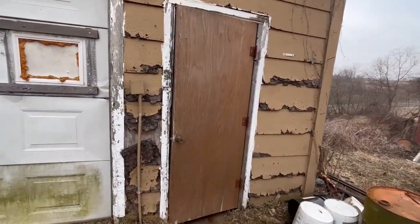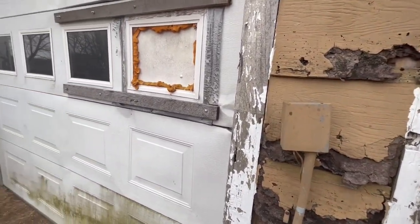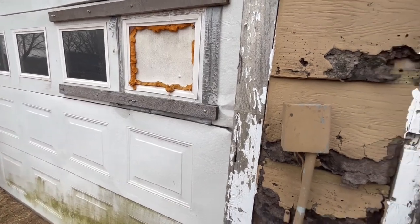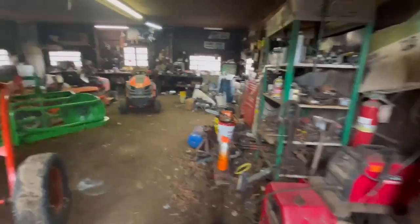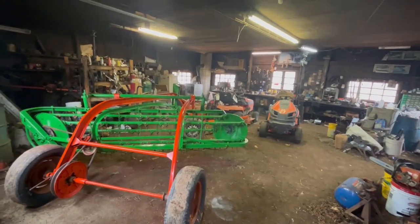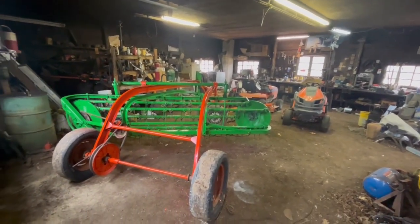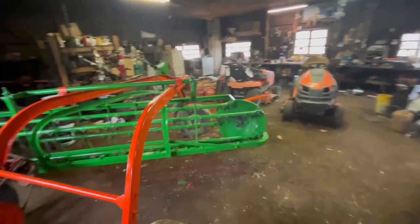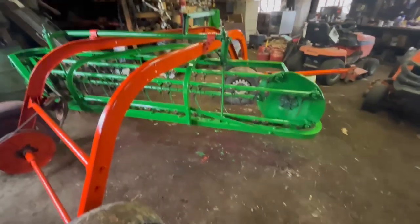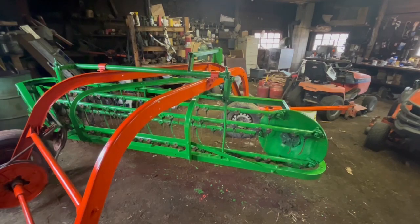You might remember earlier this winter I picked up a $55 hay rake at an online auction. Well, I decided to increase its value by 50 percent by throwing $25 worth of paint on it — that's what I've been doing today. I brushed it on, but I don't care, it's a $55 hay rake.